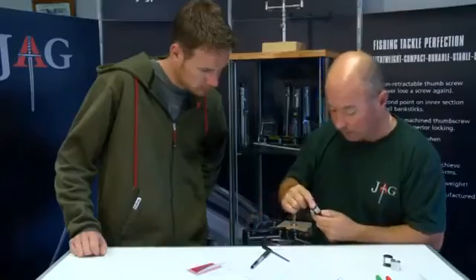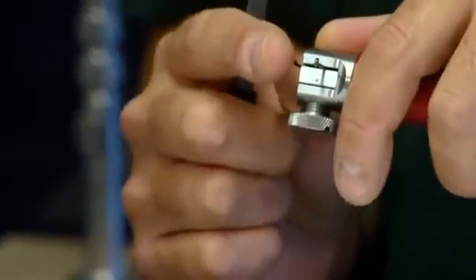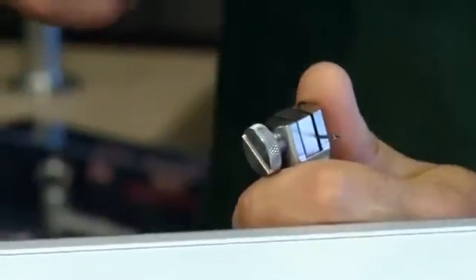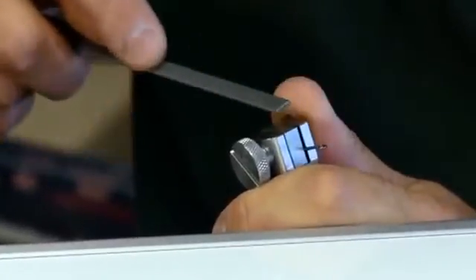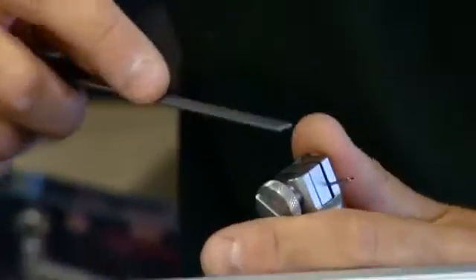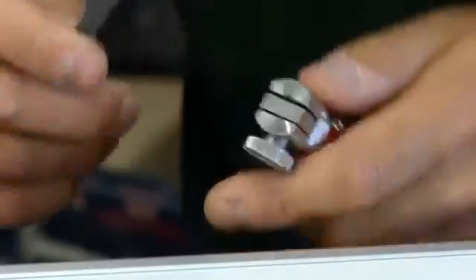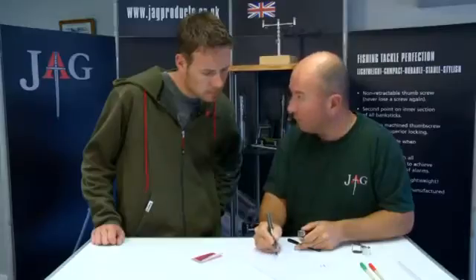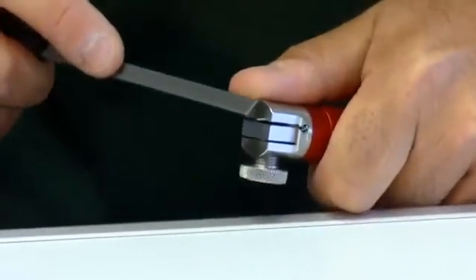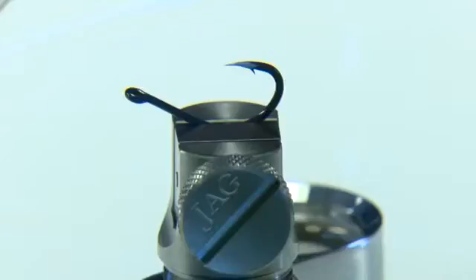Now we're going to do this side and take the top off. Again from about the barb, going forward. This is a beak point so just follow that, keeping the file nice and flat. Check it on your finger - just a little bit more at the top there. Basically we started off with a round and it's gone to a square. Now these edges, we just want to clip them off at sort of 45 degrees - just take them off, which takes it back down and refines it. Already you can see that's far, far sharper - huge difference.